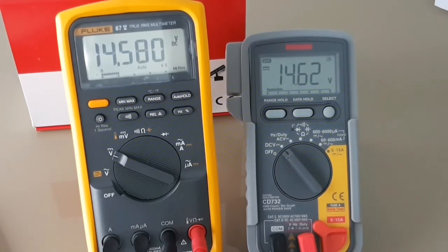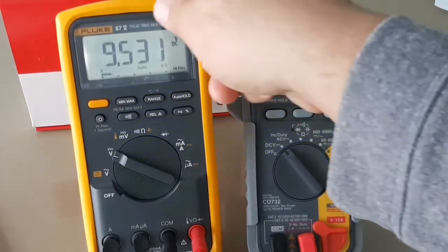So there you have it — fairly close. No complaints there. The refresh rate on the Sanwa is very fast — excellent refresh rate. Thank you, Mr. Fluke, as always.